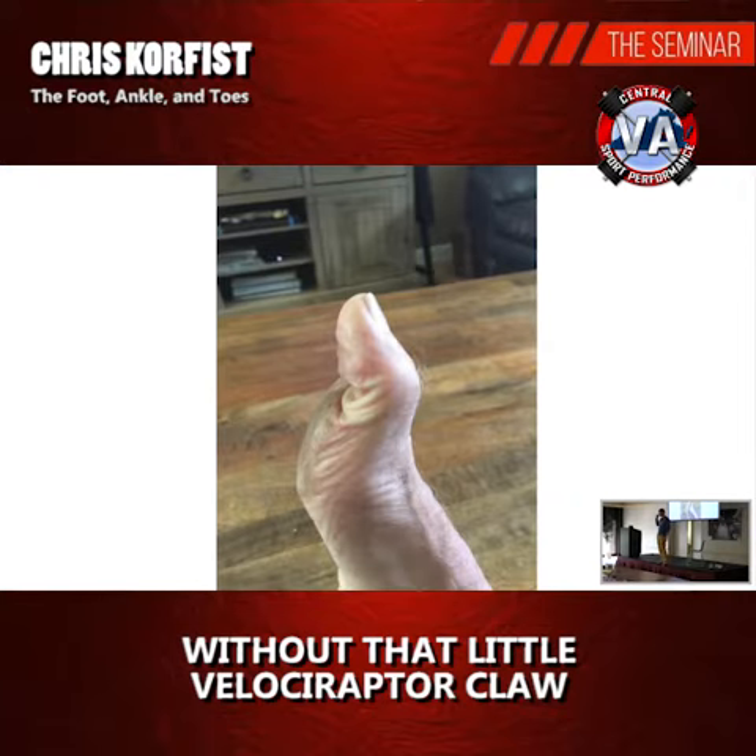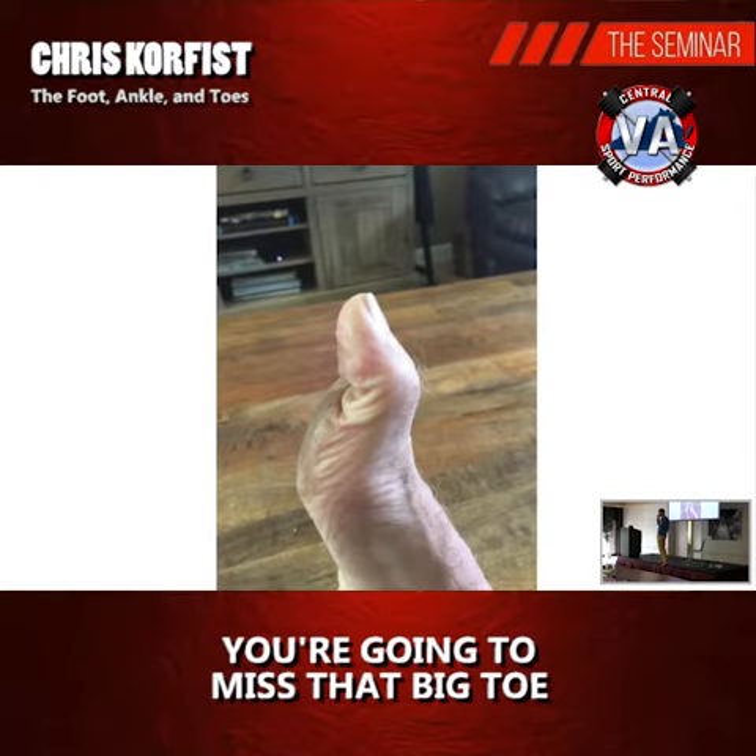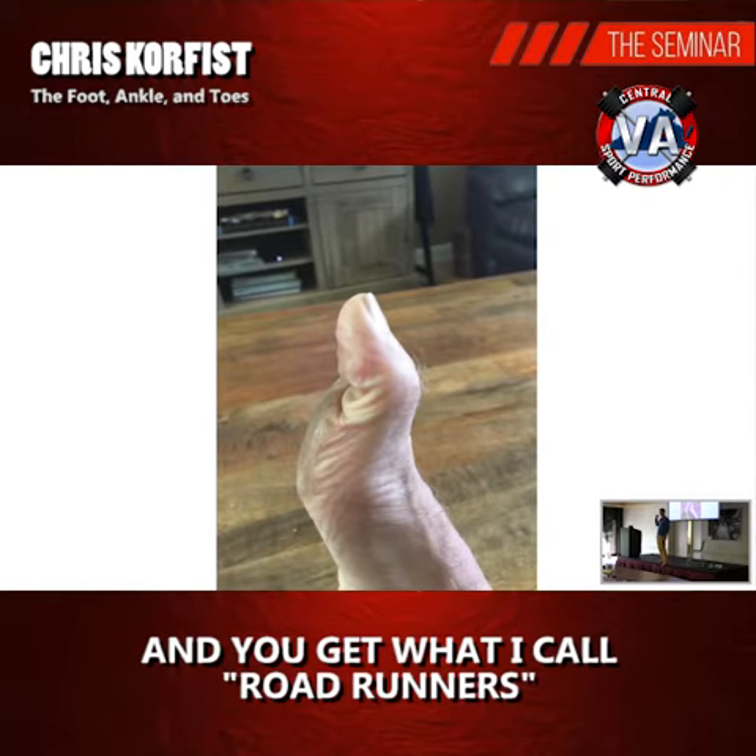Without that little velociraptor claw, you're going to miss that big toe and you get what I call road runners.